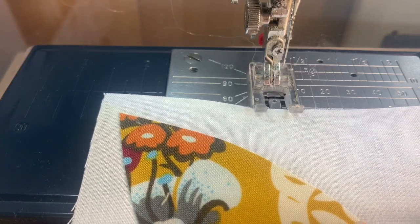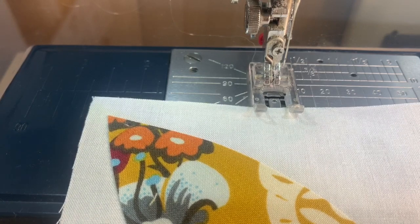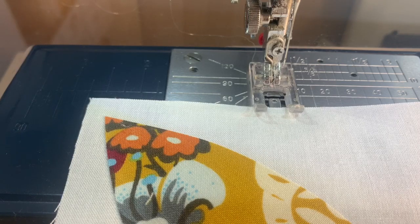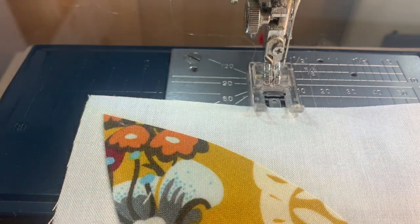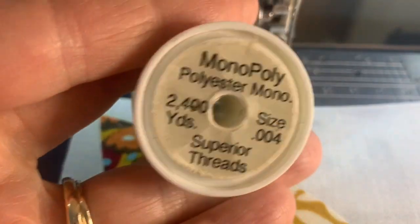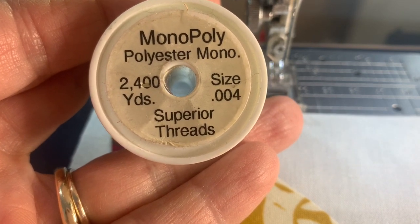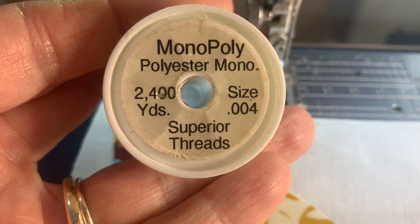Last time we fused or ironed all of our fusible orange peels onto our background fabrics. Today I'm going to show you how I like to sew them on. The method I'm going to show you is just a zigzag stitch using a clear thread. I don't use the old monofilament thread — it's like plastic, it melts if you iron it, and it yellows over time. The clear thread I prefer is Monopoly by Superior Threads, which is a polyester thread, so it doesn't melt when you iron it, doesn't yellow, and stays clear.